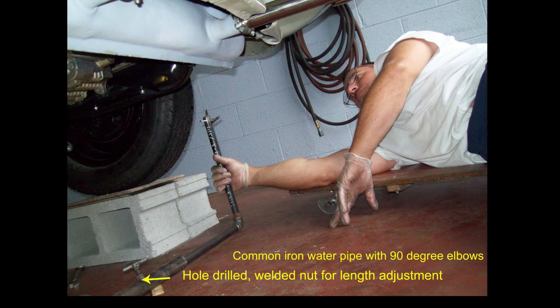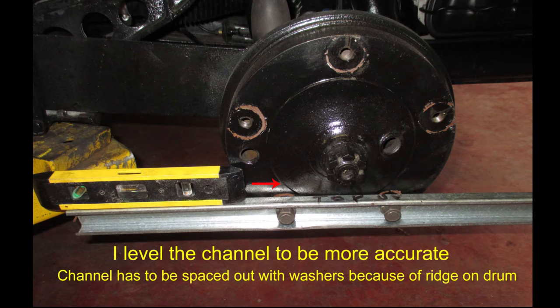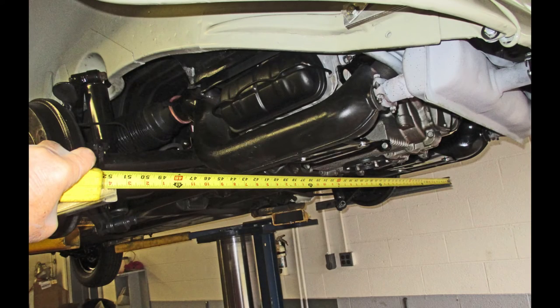Here my son is helping me with the rear end alignment. Now I'm going to move on to the third and last, and best, alignment method that I found. I made this sheet metal channel the width of a wheel and drilled it for two lug locations. Because of the ridge on the drum, you'll have to use a couple of flat washers behind this channel when you bolt it up. I level these to be as accurate as I can, and then I set the rear parking brake. If I were to buy something, I would buy angle iron - something a little heavier to eliminate flexing. This channel is heavy enough that it won't flex pulling the tape across it. Very easy to measure front and rear.